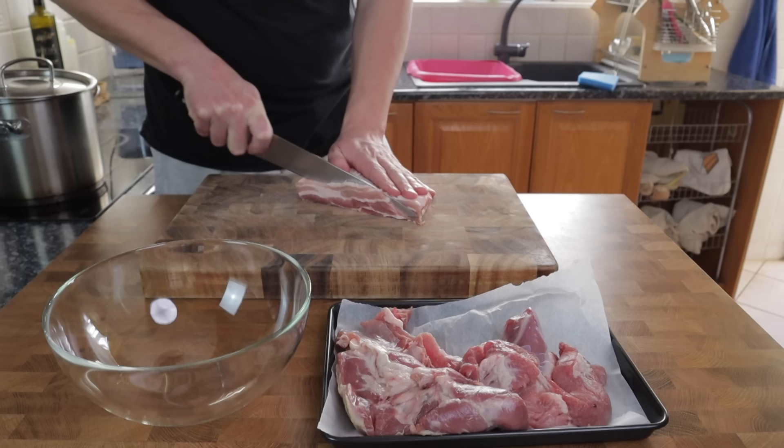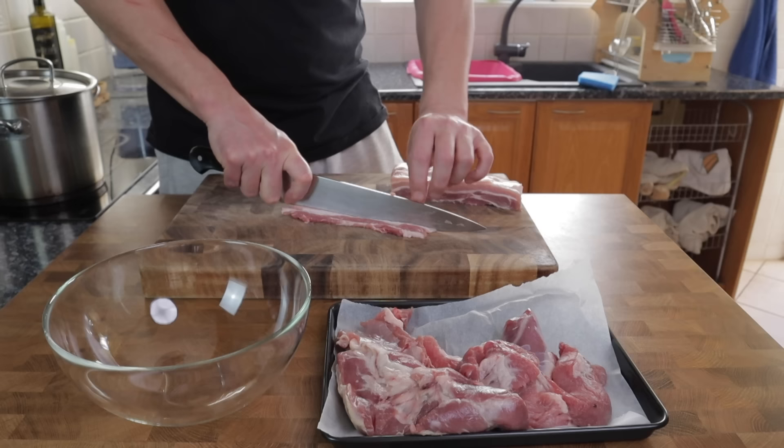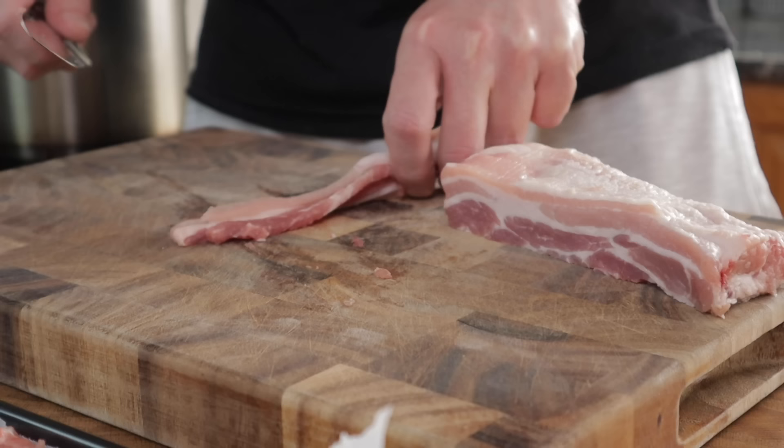The first step in preparing a traditional pork pie is to prep the meat. I'm using a mixture of 500 grams of pork belly and 500 grams of pork shoulder, and this should be enough filling to make three pies based on the size of my tins. You're going to need to adjust the quantities of meat depending on the size of the pies that you're making.